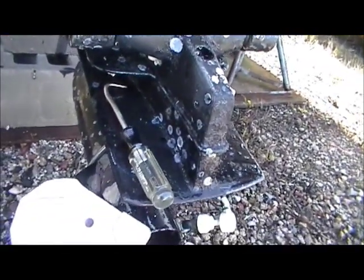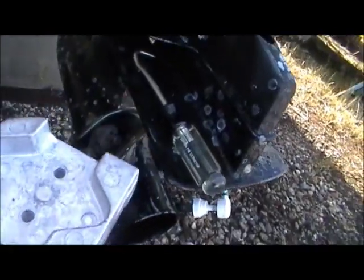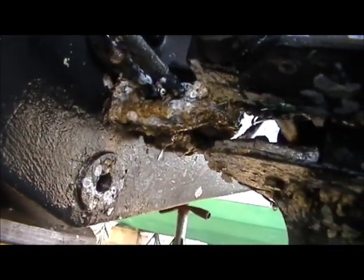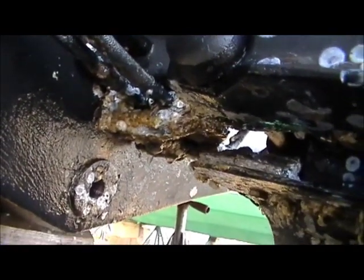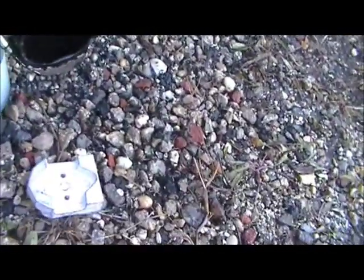This here is the gimbal housing anode — look at this big one. That one goes right up underneath there, that nasty cruddy thing right above the drain plug. Self-explanatory: two screws, take it off, sand it down, put it back on. That's all there is to this one — it'll take you about 10 seconds.